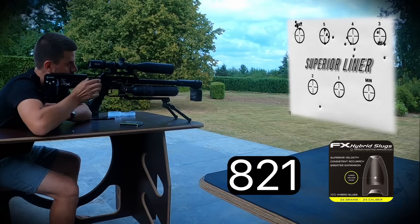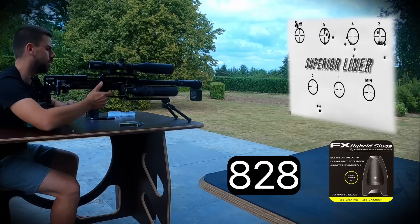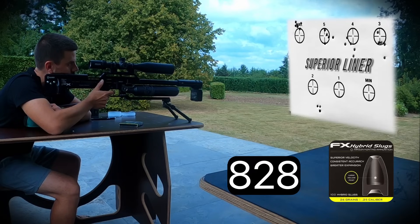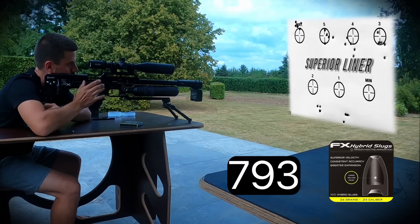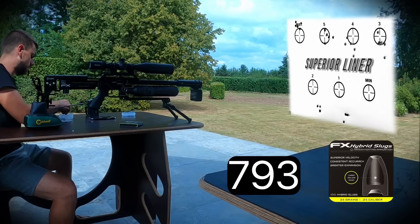Fifth group with the first liner: 821, 828, 828, 828, 828 feet per second — averaging around 827 fps. Sixth group dropping further: 793, 789, 793, 789, 793 feet per second — averaging around 791 fps.